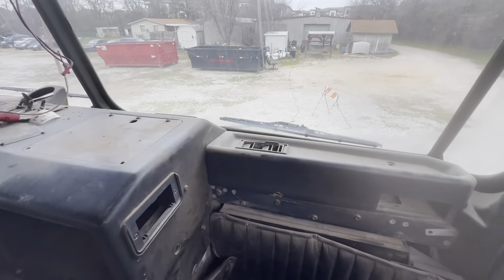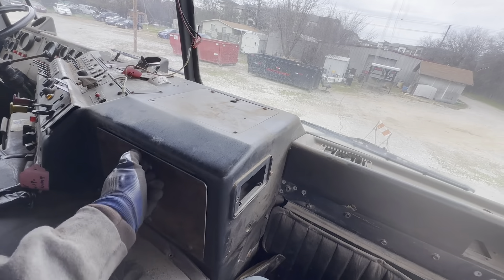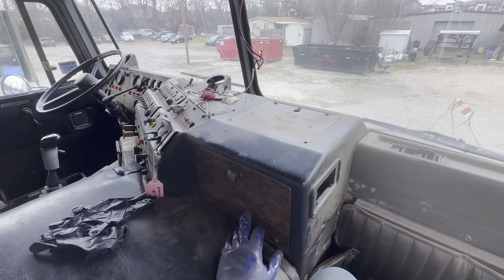Hey guys, it's Cabover Gary. I'm out here with my 1998 K100 cabover and we're starting a project. The project's going to be the interior. First thing I gotta do is get the seats out of it, take them up to the shop, rebuild them. All the panels are coming out of this truck as well — everything interior wise — and the whole interior is going to get redone. Follow along, we're going to have some good content.